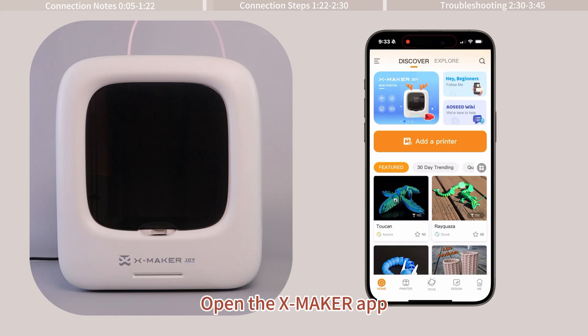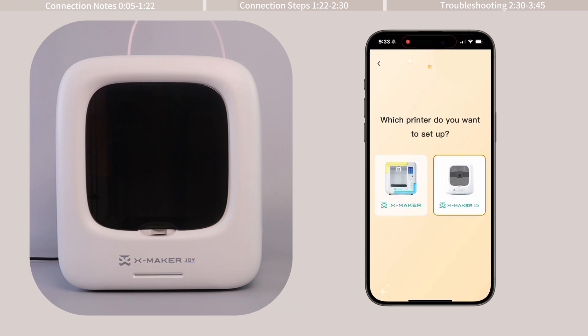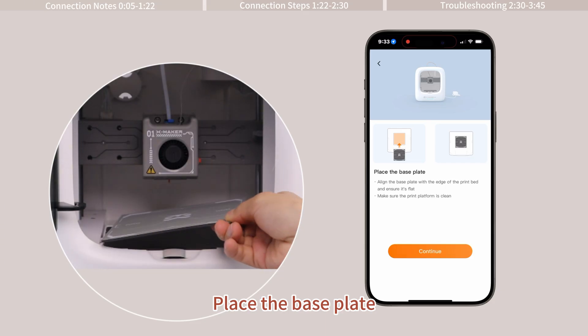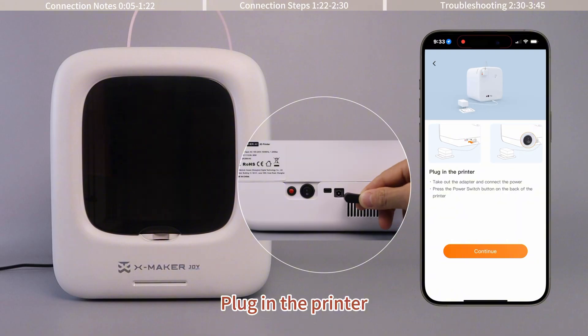Open the Xmaker app, log in or register, add a printer, and set up a new printer. Place the base plate and plug in the printer.